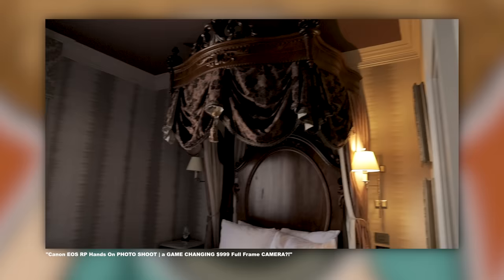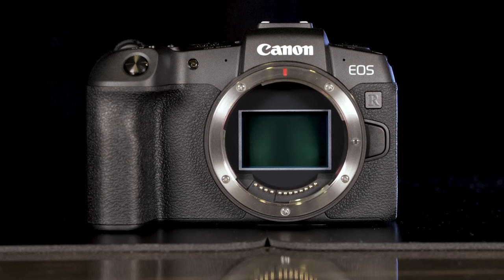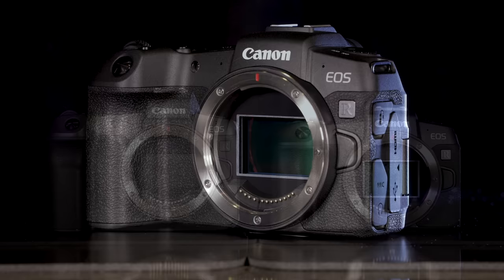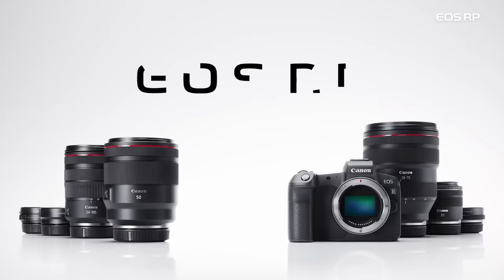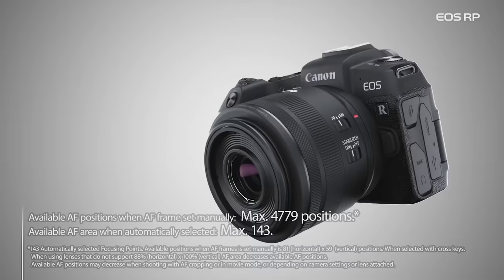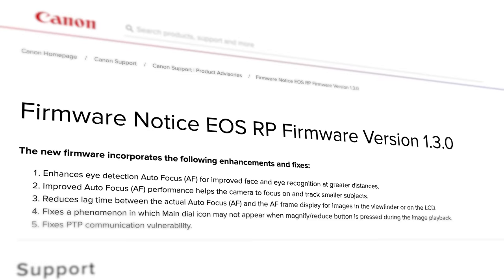Before I get into what I think are the most important specs of the R8, let's step into the time machine and go back four years to the Canon RP. The Canon RP was the second full-frame mirrorless camera Canon released following the EOS R. It was the smallest full-frame mirrorless camera around, and it was priced to sell. With a few firmware updates, the RP gained super-solid autofocus and continued to be a viable camera for many years to come.